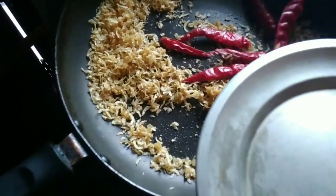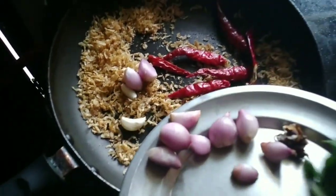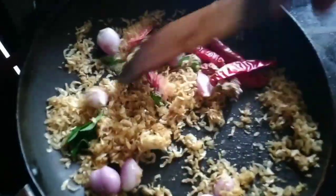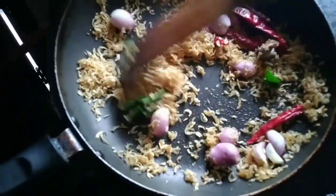I am going to cook the rice. I will cook the rice. I will roast the rice.